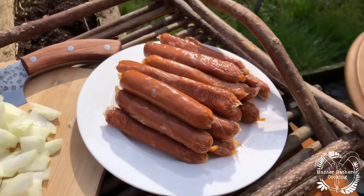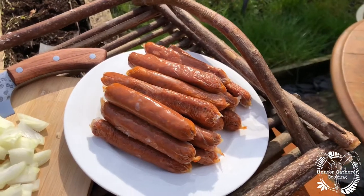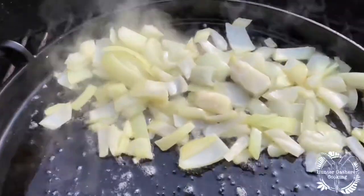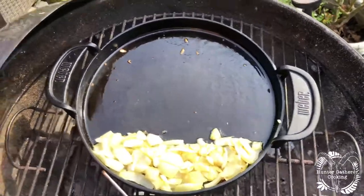They're pretty much mostly defrosted, which I'm happy with. I'm just gonna put some onions in with them today and make some kind of hot doggy, sandwichy type thing. Onions in first, get them browned off nicely, and then we'll start the chipolatas.